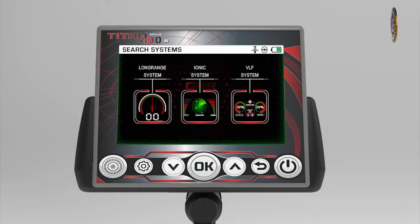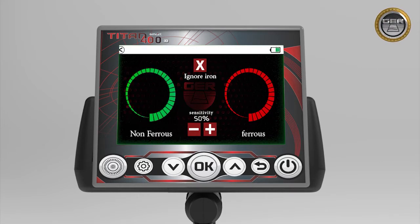Enter the surge systems. The device will switch to the VLF system automatically. The VLF system screen contains several indicators.